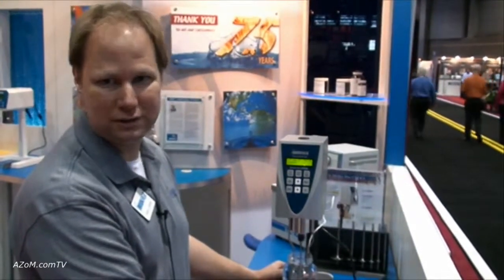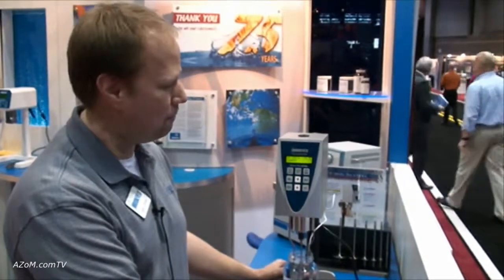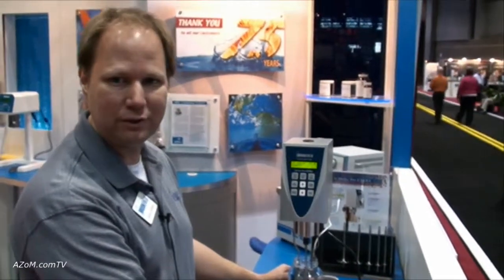This is our most popular model. We have many models, but this is the newest version of our most popular model. And when did you release this one? This year, 2009.